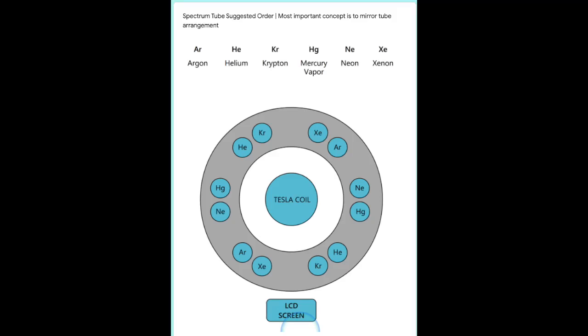You can install the spectrum tubes according to the diagram located right here. You can pause the screen to take a look at where the tubes go, and we recommend that they're placed in a mirrored configuration as shown.